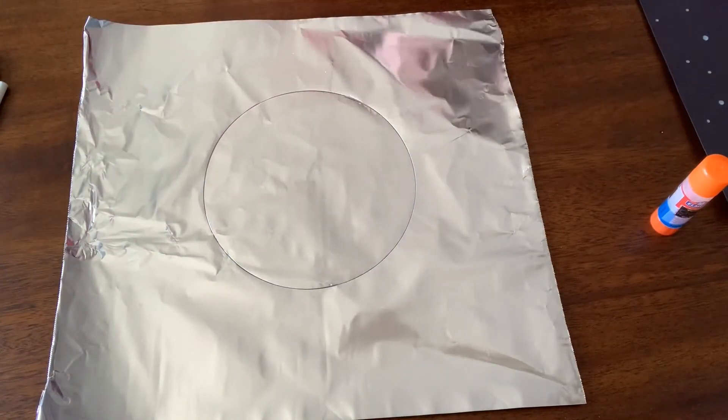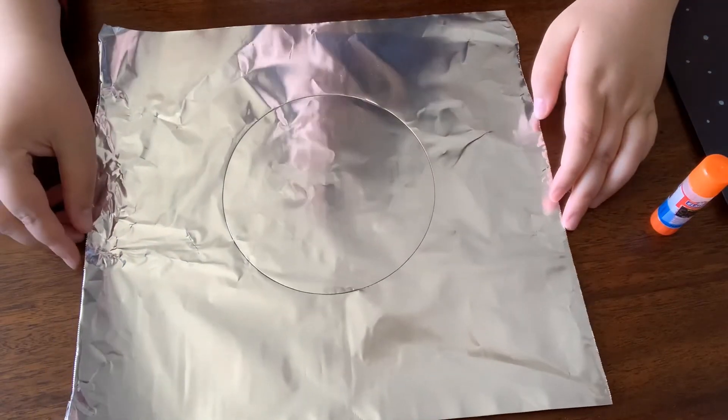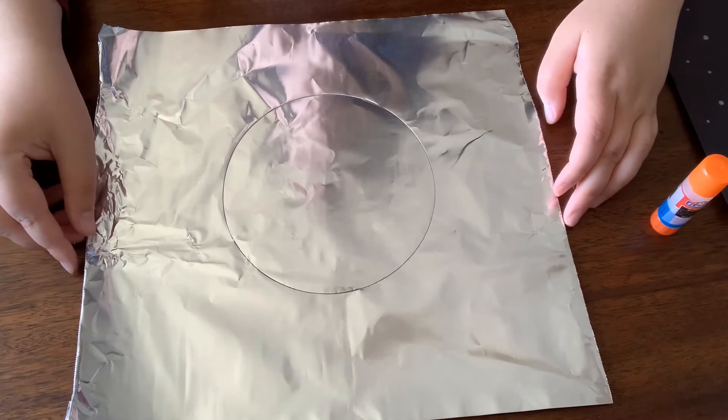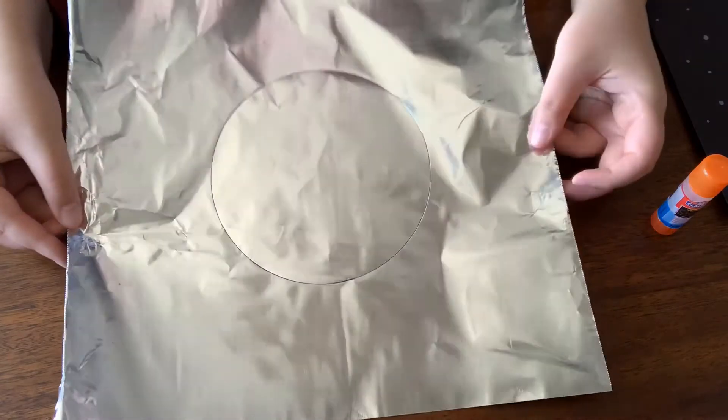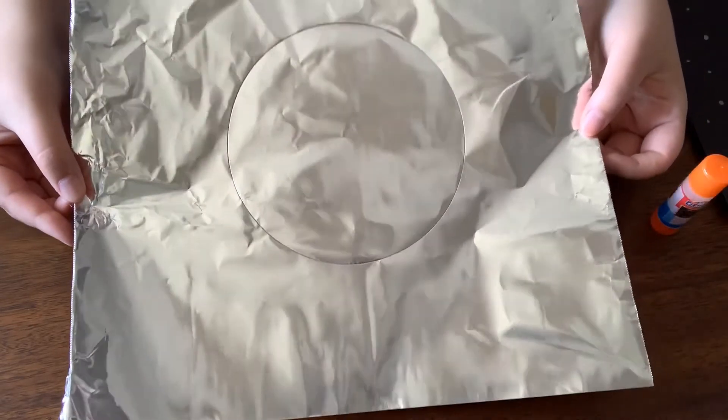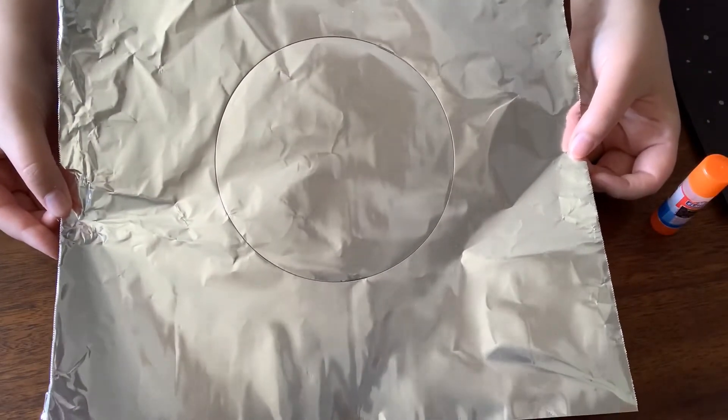Now that we have our bowl shape, we're going to cut out our moon. Be sure to take your time cutting this out — it can be a little bit delicate, and if you need help just ask a grown-up.